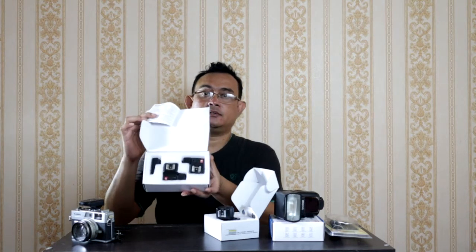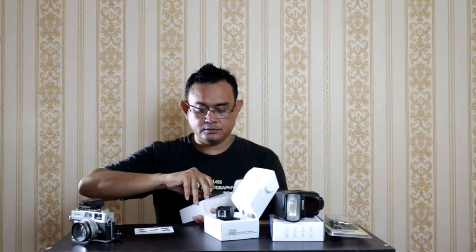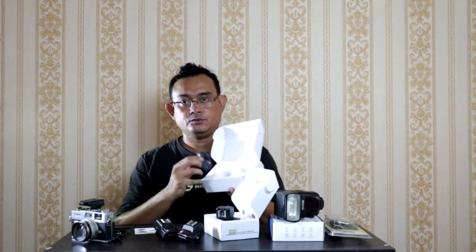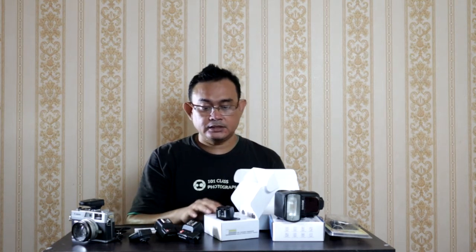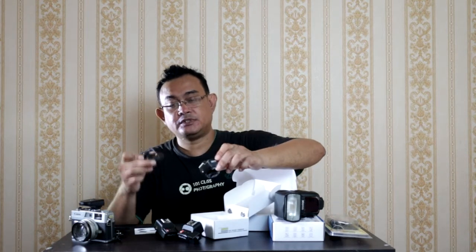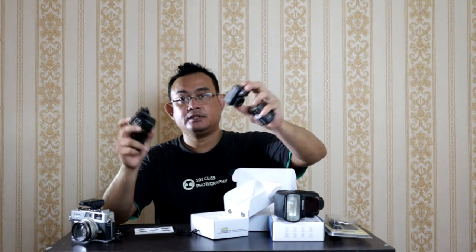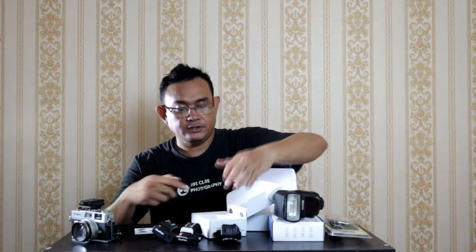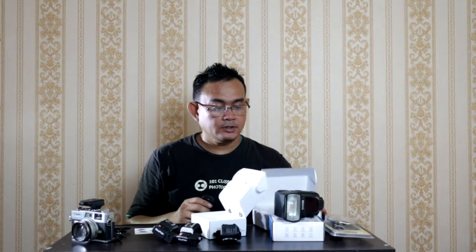Di dalamnya ada dua receiver, satu transmitter, ada manual book-nya ya. Jadi teman-teman bisa taruh di light stand seperti ini, baterai-nya sama A3. Transmitter-nya satu, terus kemudian kabel sinkron-nya satu. Ini karena satu produk, kita bisa jadi satu trigger ini bisa untuk tiga flash ya, karena ada tiga receiver-nya. Kalau beli ini dua set, bisa untuk empat flash sekaligus. Dan ini masih manual power ya, jadi power-nya diatur pada flash, tidak langsung pada trigger-nya karena ini manual banget.